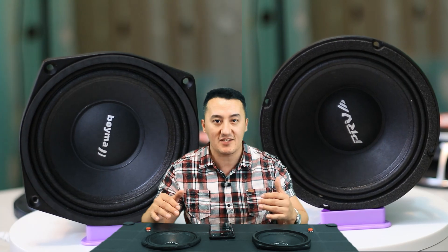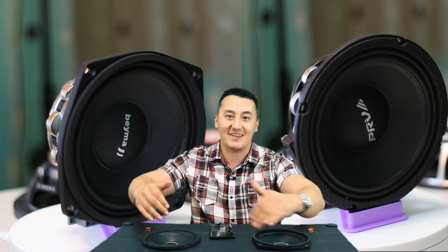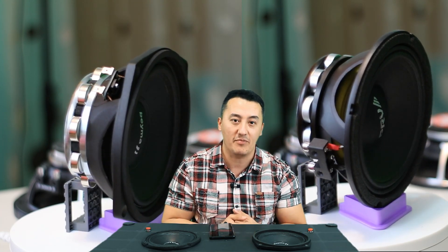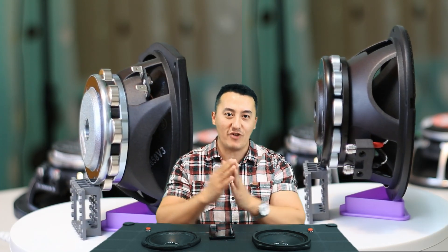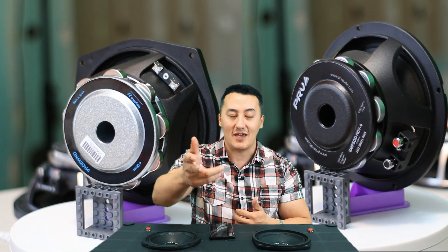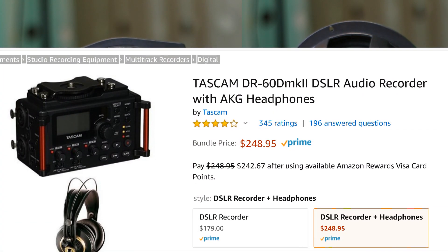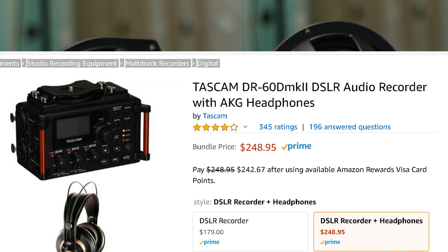We're going to give them the full range first, then see how they respond to bass — just like someone installing the speakers and amplifiers without any extra tuning, just stock speakers with the amplifier. Then we're going to give them a lot of power and the right frequency and see how they play music. I'm recording again with HD audio recording devices.